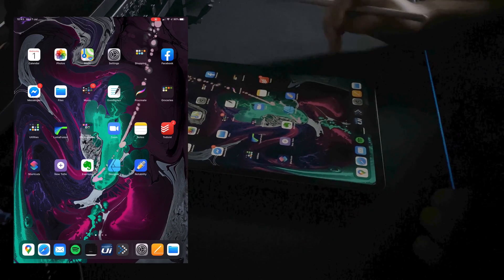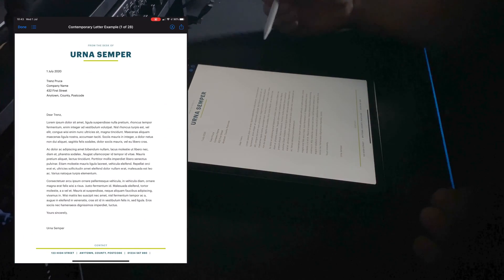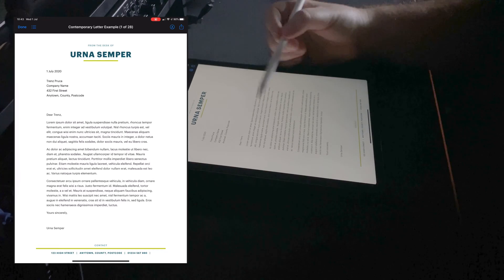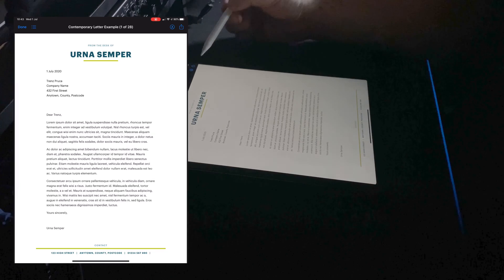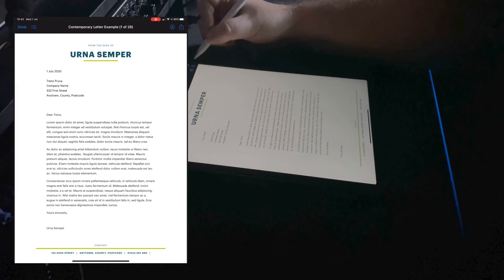So I've prepared a PDF. If I open my files app — if you get a PDF from an email or anything like that you can just open it up — and what you should get is the PDF itself, and in the top right hand corner here you'll have a little pen icon and also the share icon.